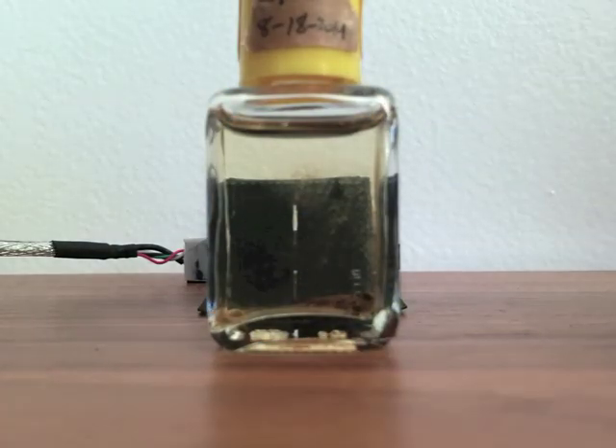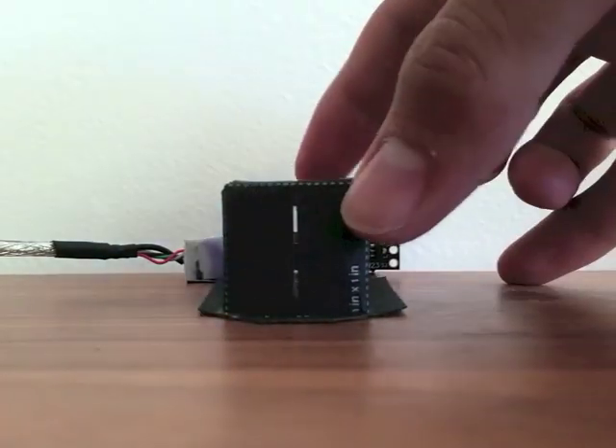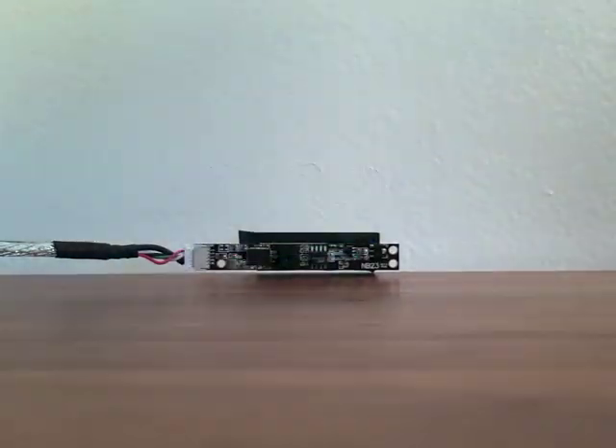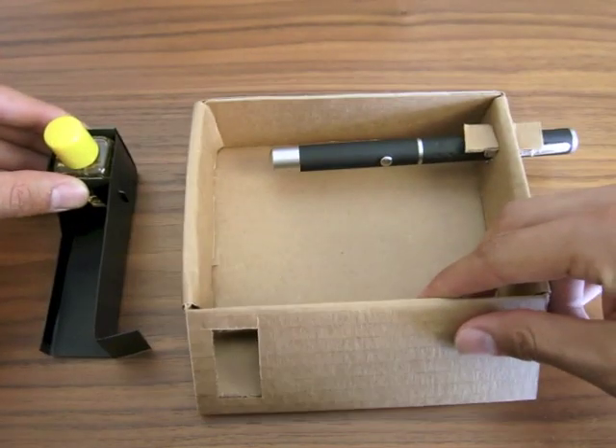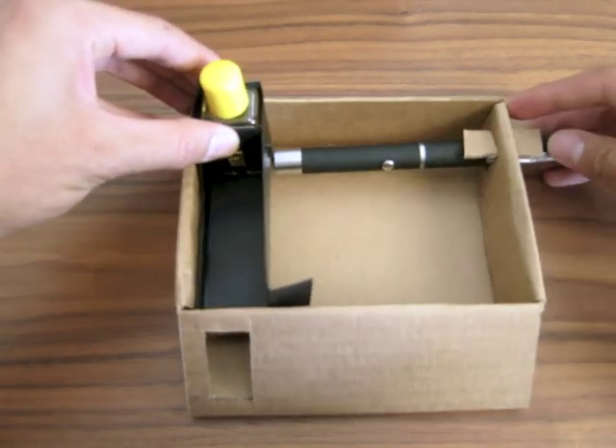It uses a UV laser, a narrow slit to let a beam of light in, a piece of DVD to diffract the beam, and a webcam. These parts fit into a carefully sized cardboard frame, and then into a light-proof box like this prototype.